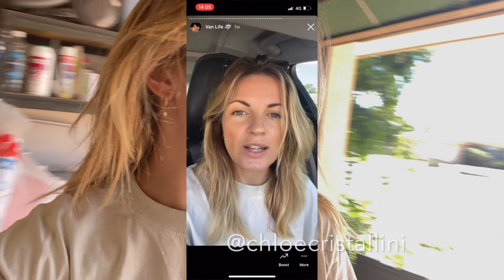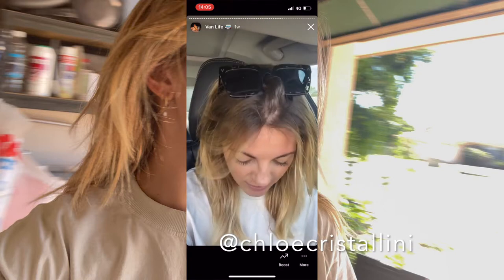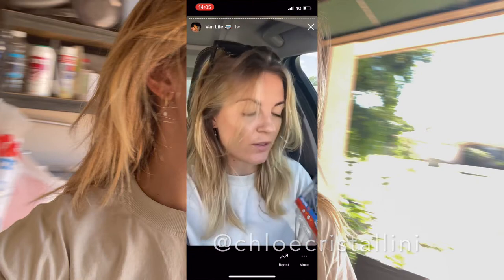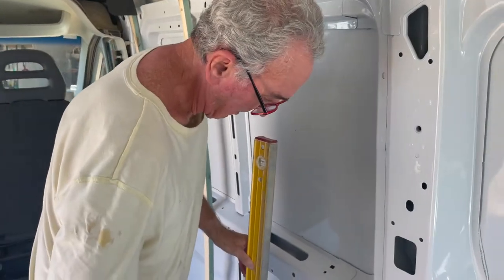Day two, another day in van life. Today we're working on the framing. I just went and picked up the right screws because we didn't get the right ones yesterday. Just to show you guys — you can literally learn anything, you can start from anywhere. I'm building my own tiny home on wheels and I didn't even know what a screw was. Mistake number one, lesson learned number one: always double check what you're getting.